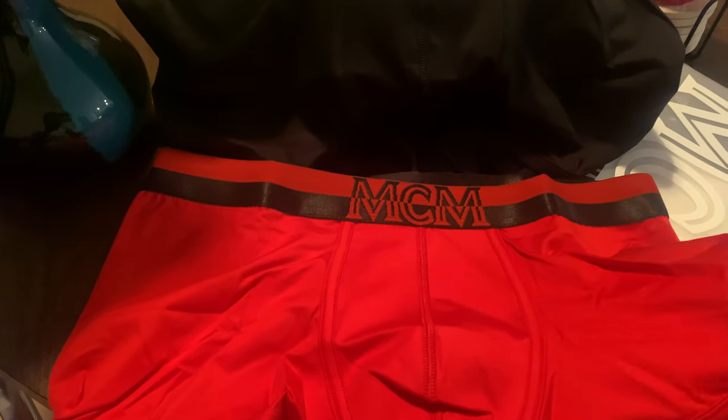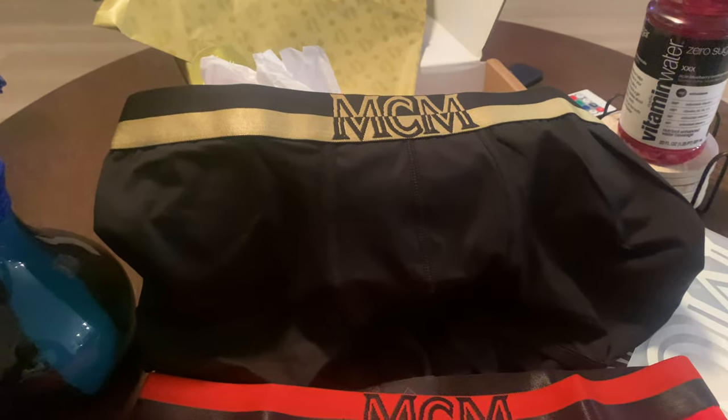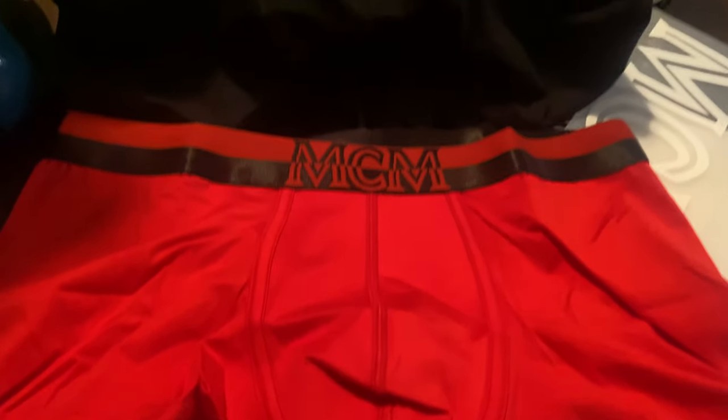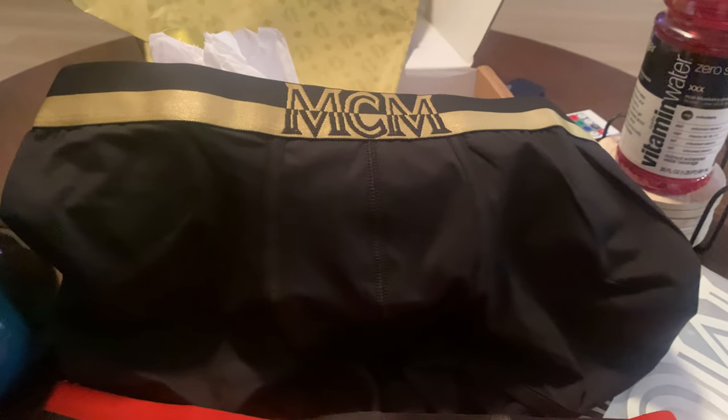There you have it, man. MCM Boxer Breeze unboxing, man. Straight out the box. Drop top mop, man. Like, share, subscribe. I'm coming with some more MCM, man. I'm gonna keep going and then go ham. Yeah, get up with me, man. MCM Boxer Breeze unboxing.